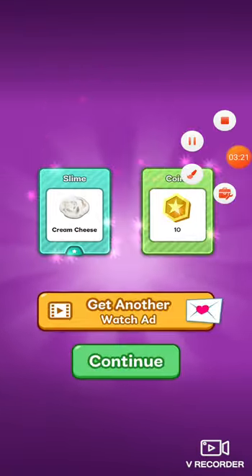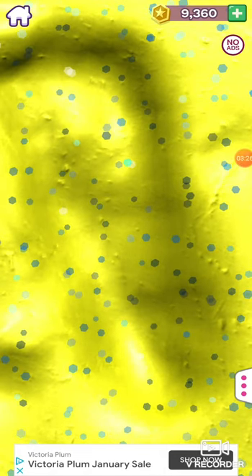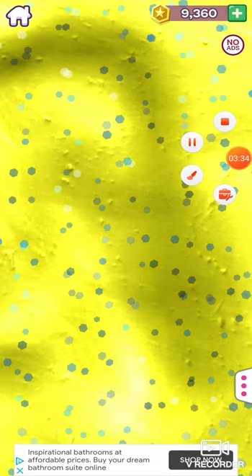Guys, I have to go. I made this slime just now, so make sure guys to subscribe, like, and hit the bell button. I know this is a short video, but never mind. Bye.